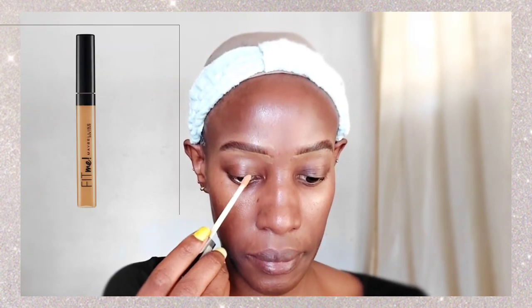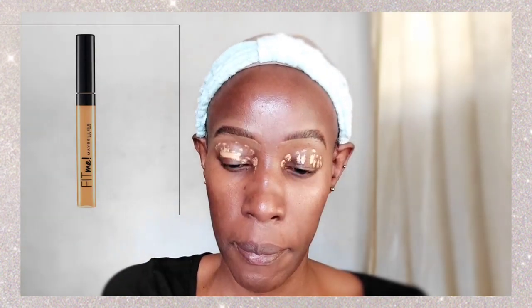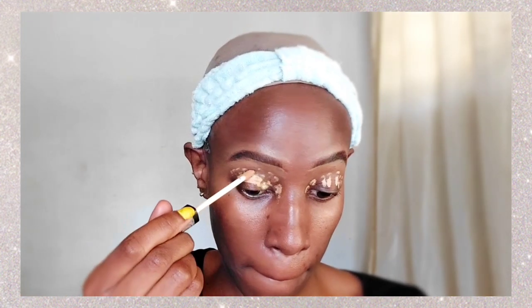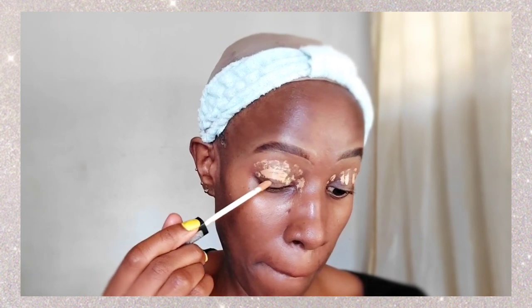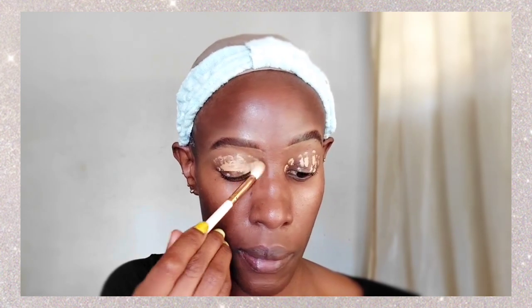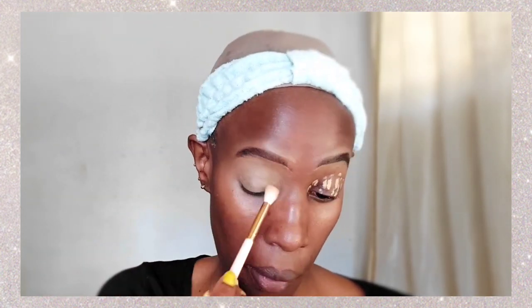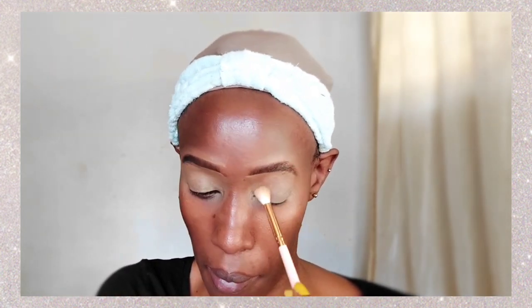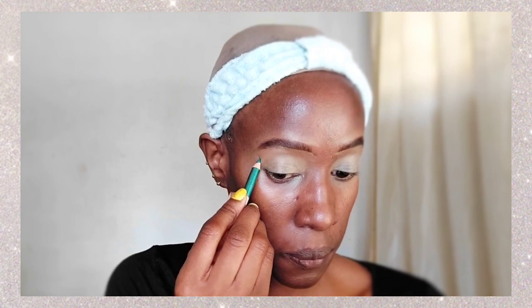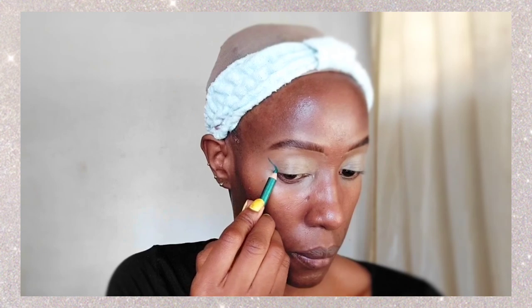I don't have brushes available because today was wash day for brushes and beauty blenders. So I'm going in with the Maybelline Fit Me concealer in the shade Caramel, and I'm just dabbing it all over my eyelids. This is going to act as an eyeshadow base so my eyeshadow can last and have a surface to adhere to. It's also going to color correct any darkness around my eyelids.